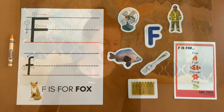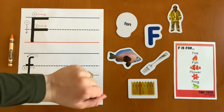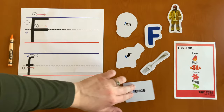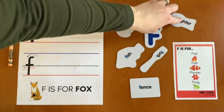Alright, let's get started! This week for our Tiny Tots Take and Makes, we are going to be learning all about the letter F. So this week, F is for fox. We are going to learn about other words that begin with the letter F. F is for fan. F is for fish. F is for fence. F is for fork.